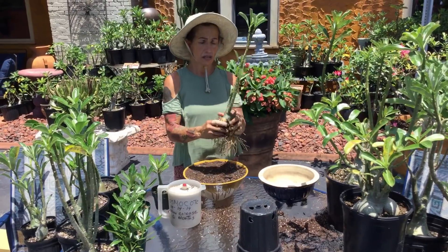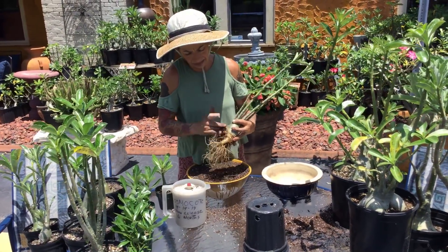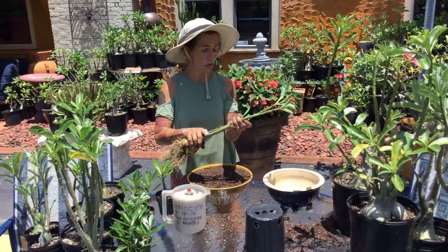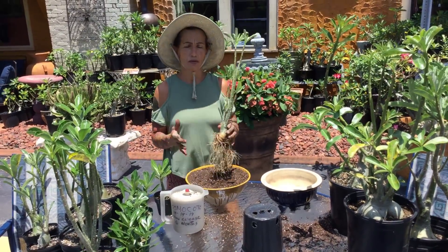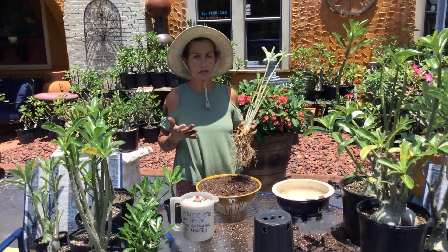So when you get your desert roses, some people go, 'Oh my goodness, I was not expecting this.' Not a big deal. That's how they have to send it to protect the desert roses from breaking. This desert rose can be like this for six, seven weeks without soil and it's okay — it's totally okay.